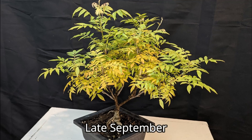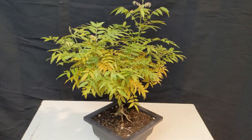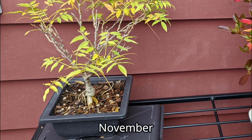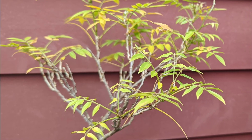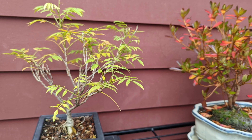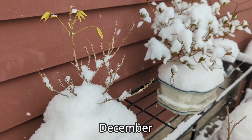In the fall time, it turned a beautiful yellow color over the span of a couple of months. By November, it had lost almost all of its leaves and entered into dormancy. An early snow means it's time for a long winter's nap.